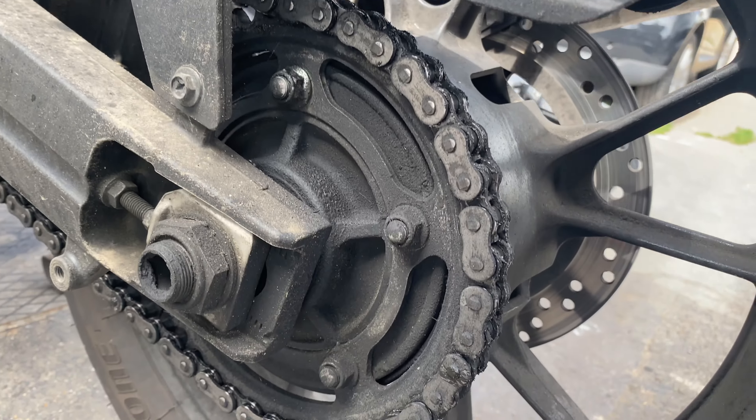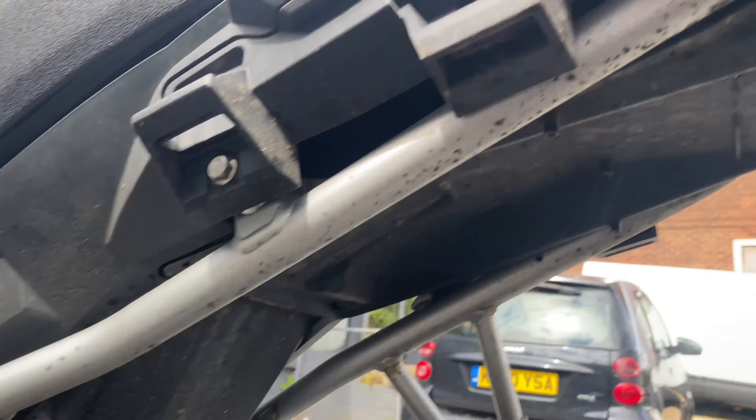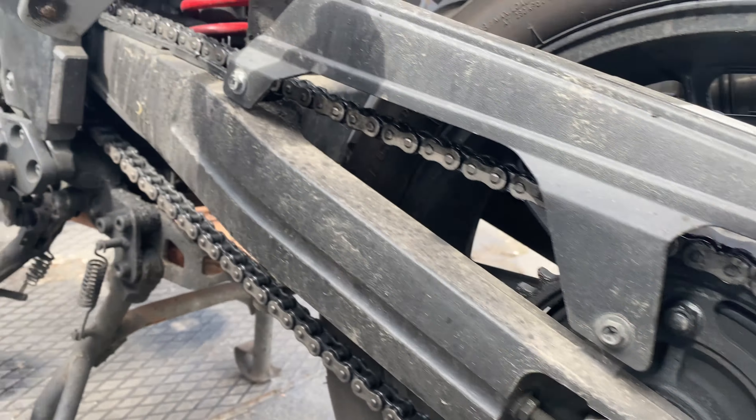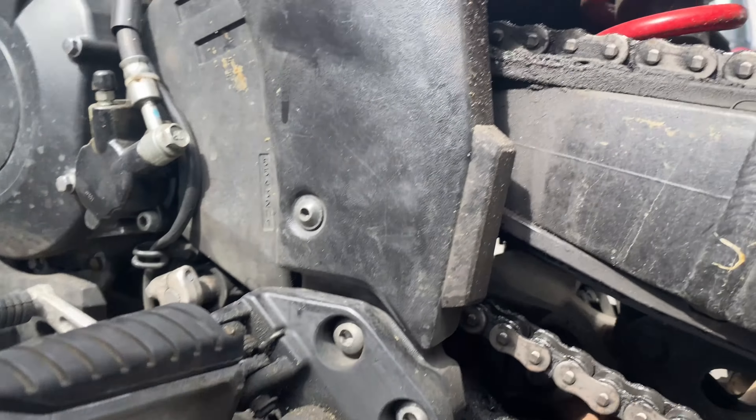That chain is minging. We'll get all that old chain lube off, all that gunk and crap from everywhere — we'll get all that off, re-lube that back up, and get it looking like it should.